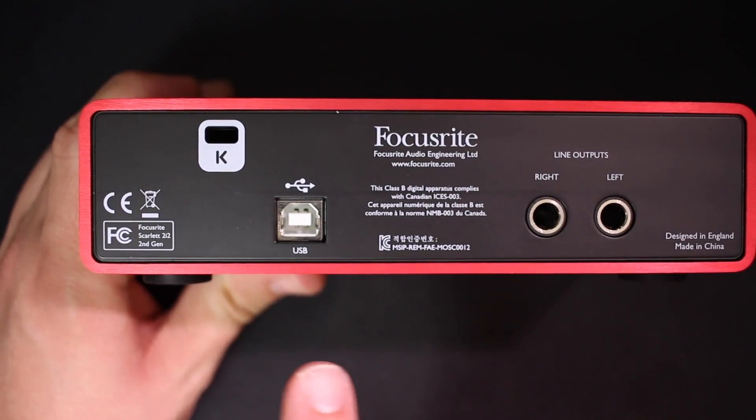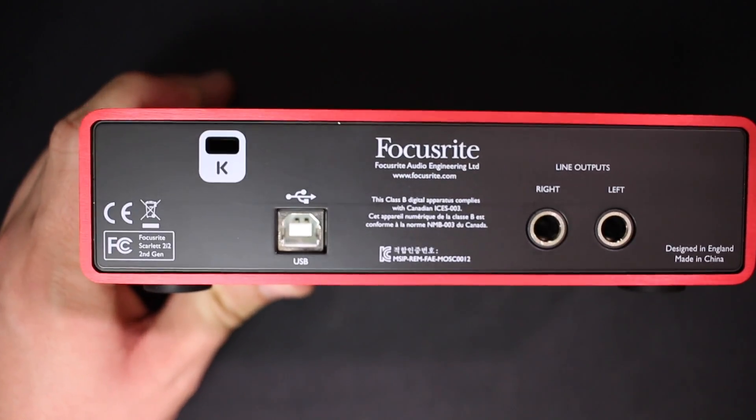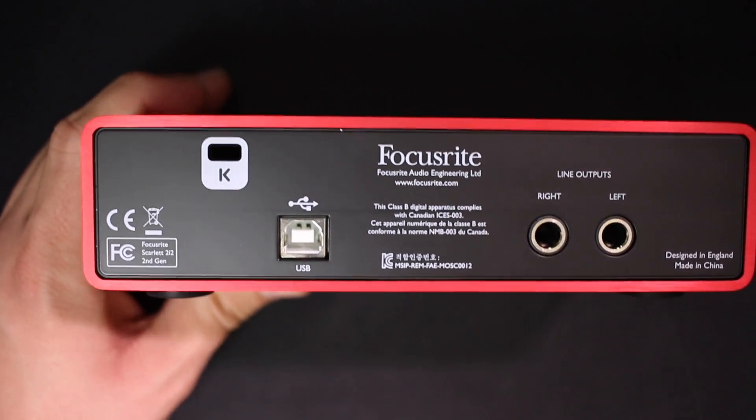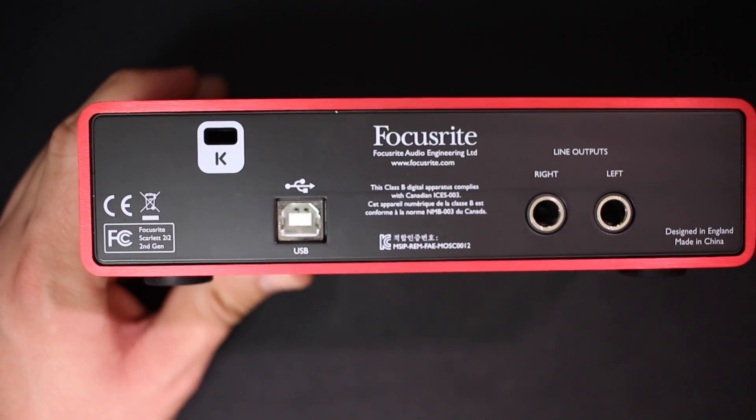On the back of the interface, you just have a couple of things: you have the USB plug which allows you to connect this to your computer, and you have a set of 6.3mm outputs to connect to your powered amp or powered monitors.